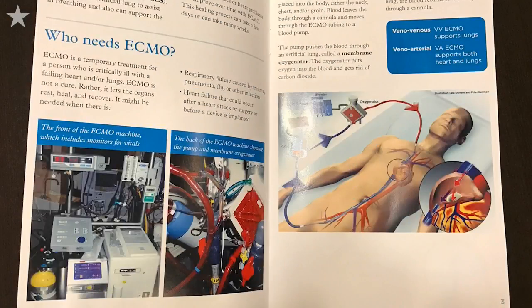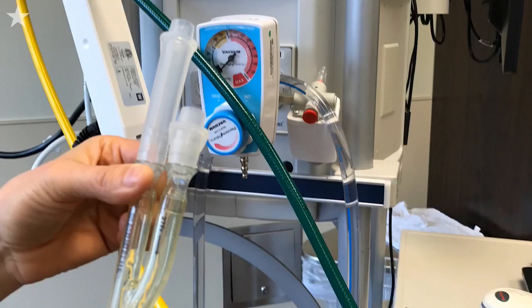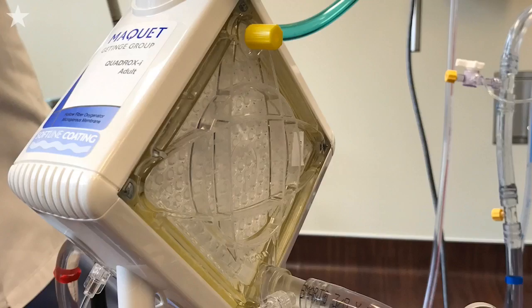This program is called the Kevin K. Nanak ECMO program. This cannula is in the body, and it's sucking venous blood, taking it out of the cannula, through the circuit, into the pump, into the oxygenator, where we're going to oxygenate the blood.